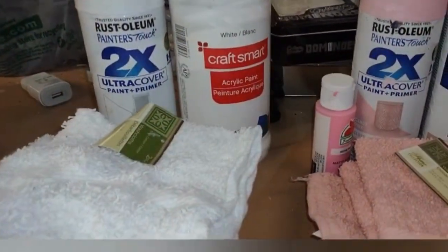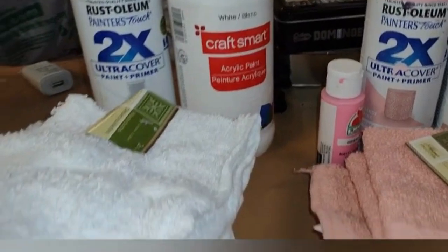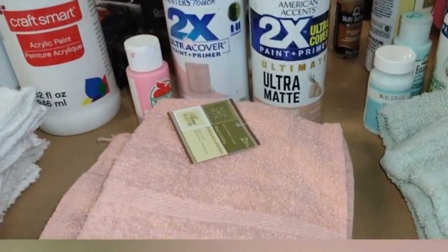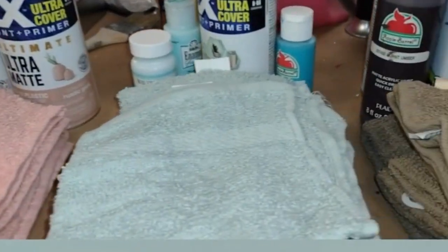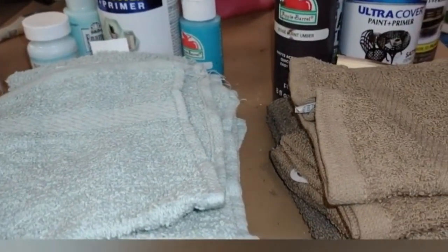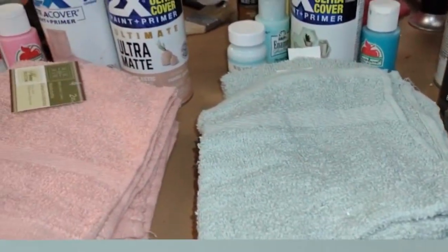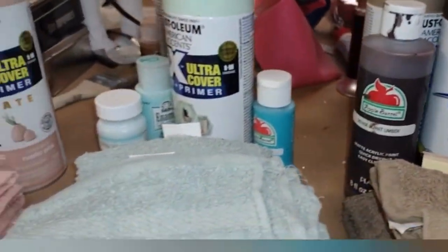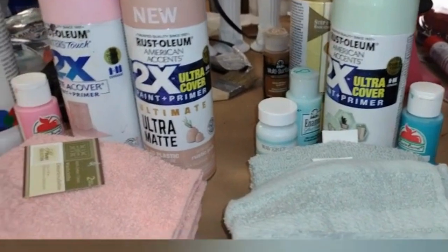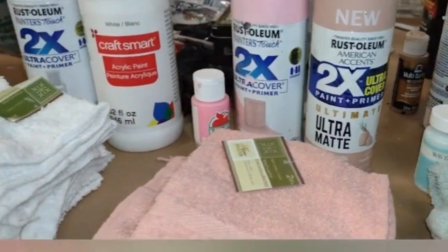I'm going to attempt to do decorations around Dollar Tree towels. These are the colors that they had in my Dollar Tree when I went earlier, and these are the colors that I have that kind of sort of match. So this is what I'm going to base my bathroom decorations off of.